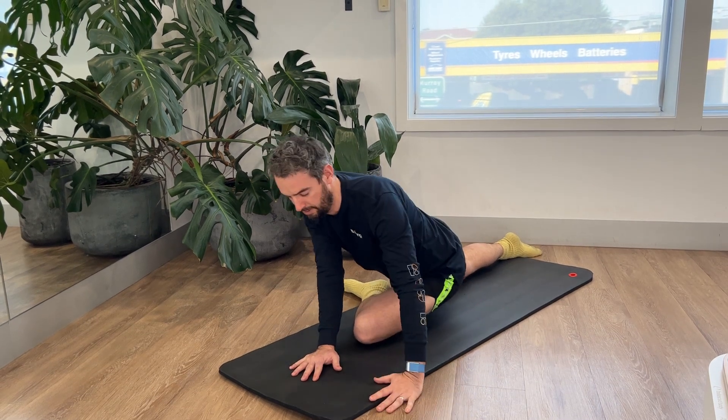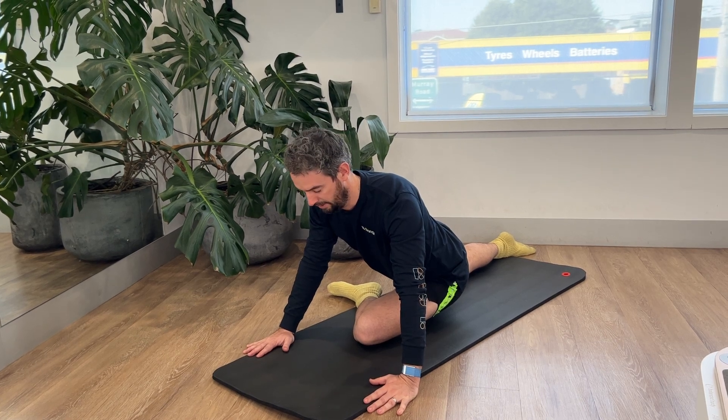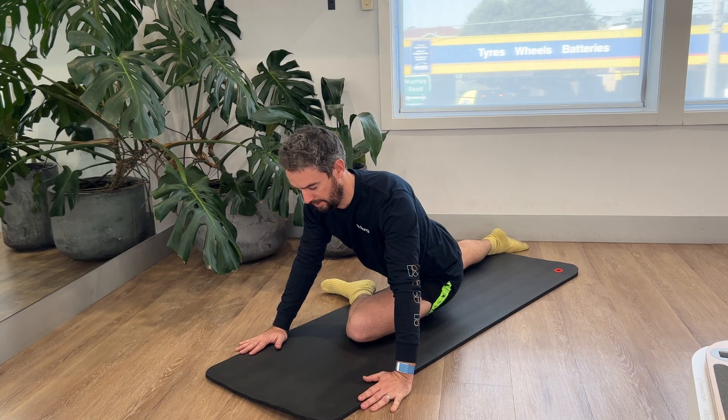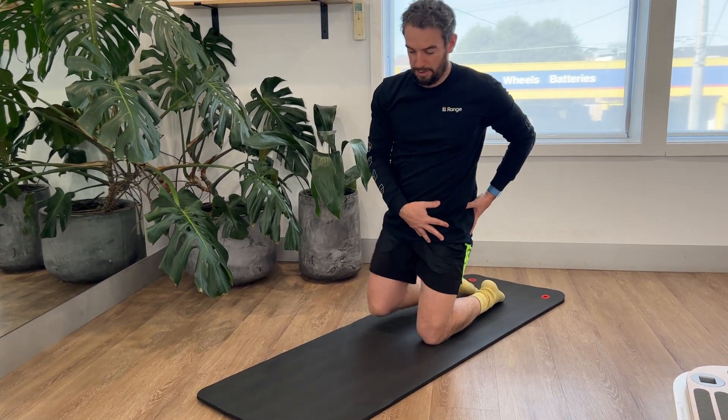Sink into the back of your hip — it should feel a nice stretch through your glute, stretching out your rotators and the glutes. Deep breath in, and with each breath out really try to relax into it, let your body accept the stretch.